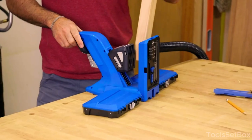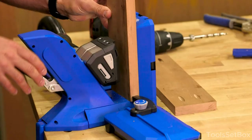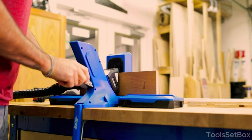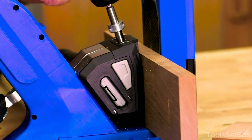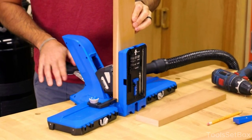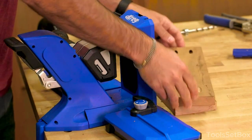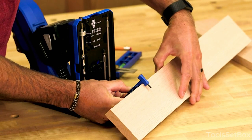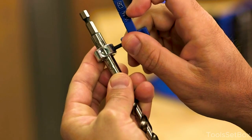The 720 Pro includes the Kreg docking station, material support wings with a repeatable stop, and a pocket hole jig clamp. Secure the jig to your workstation, and the support wings offer extra stability while drilling into larger pieces. Store your drills and screwdrivers in the designated compartments at the back of the jig for easy access. After completing your project, clean the jig and store it safely. This jig accommodates plywood from half an inch to one and a half inches thick, and it comes with 160 Kreg pocket hole screws.